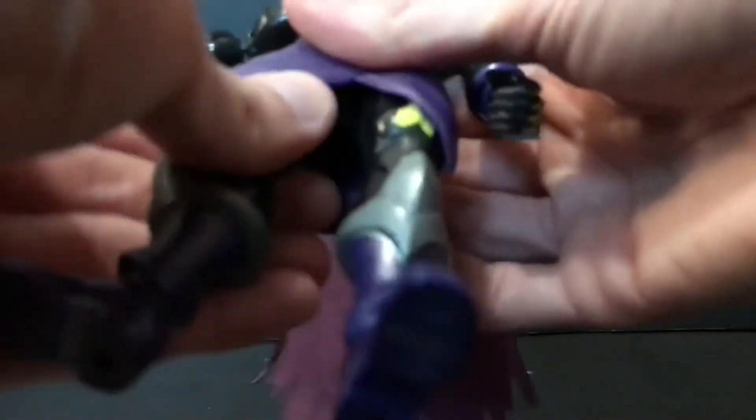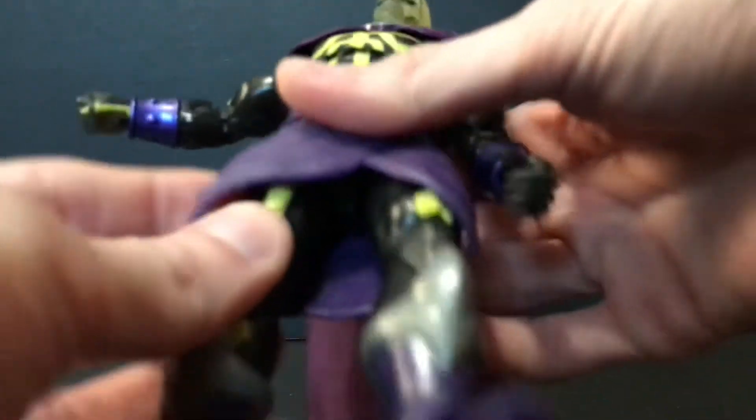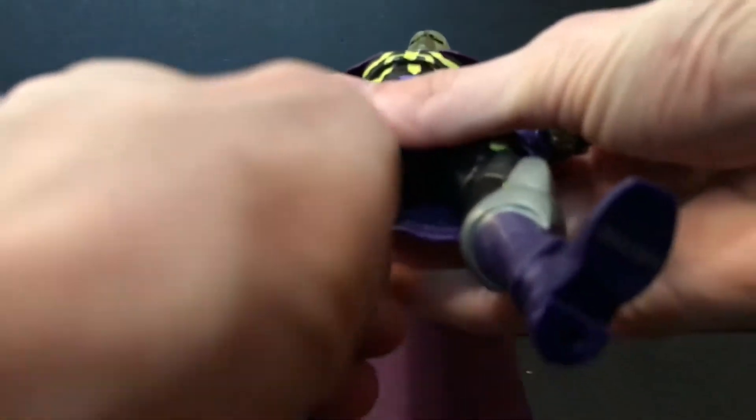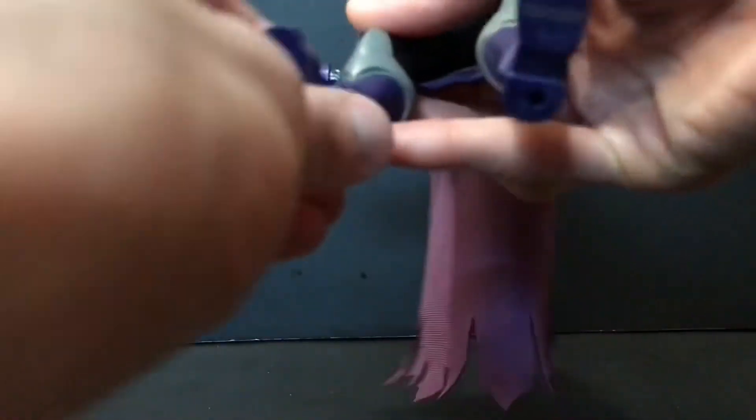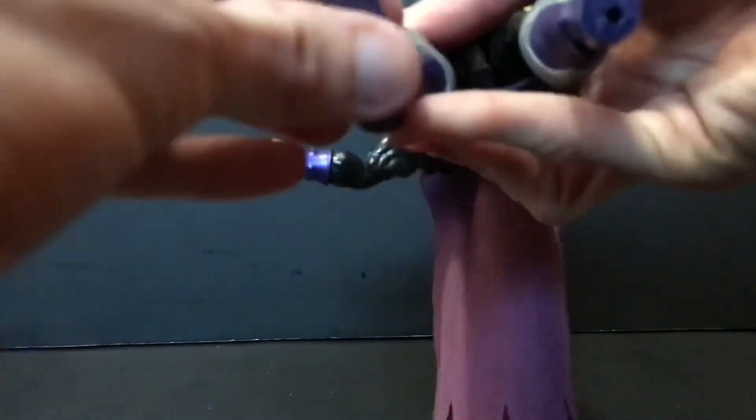He also has a thigh cut right at the top, which works pretty well but is pretty stiff, so be careful — you don't want to break anything. As far as his knees go, they are really tight, so it's really hard to move that top joint. I'm not going to waste your time watching me struggle with that. He also has a boot swivel and an ankle rocker with a hinge.